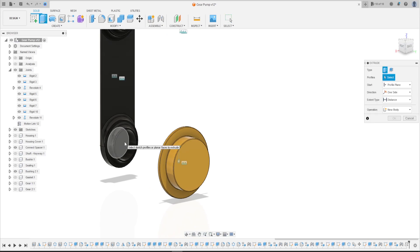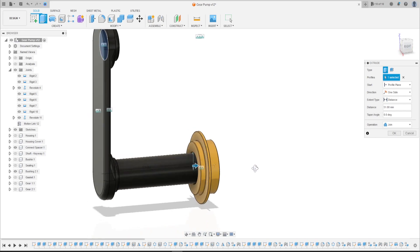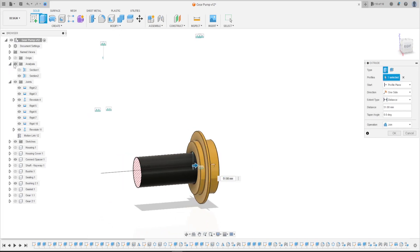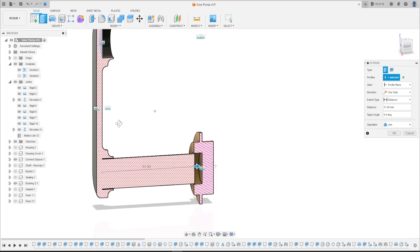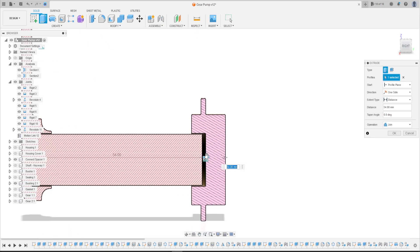Go to Extrude, select this face here, extrude this face. The distance is 54 millimeters — let's say 55, 54.